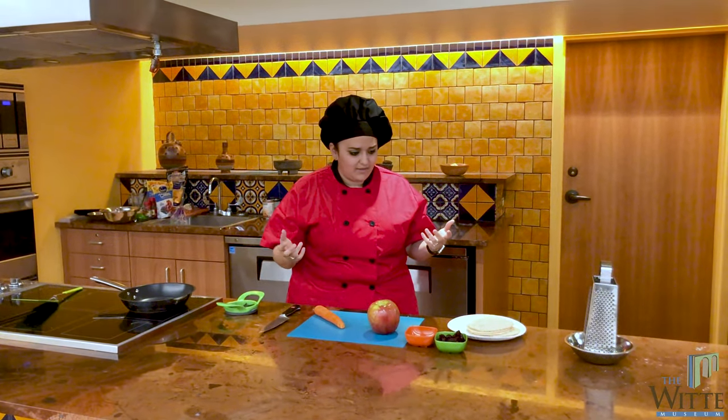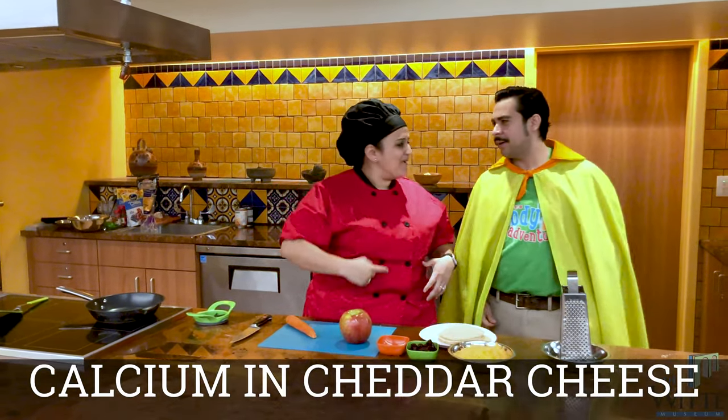But I seem to be forgetting something. I think I know — it's calcium! Well, welcome Captain Calcium. It's so great to see you. Captain Calcium is going to help me out just a little bit.